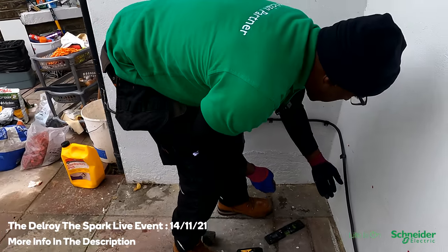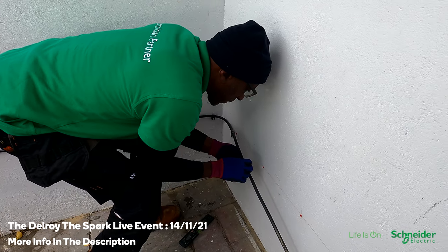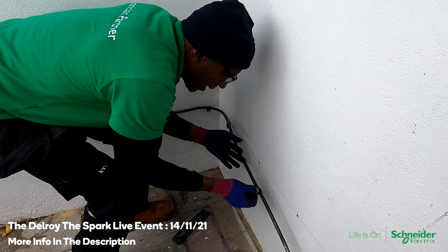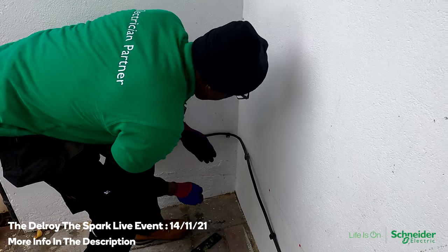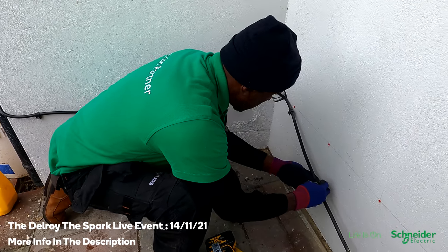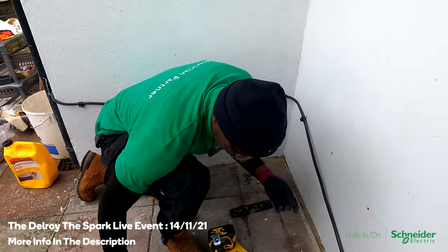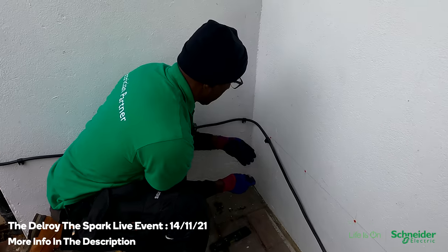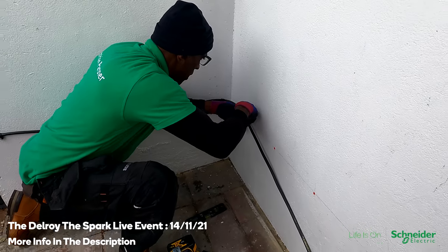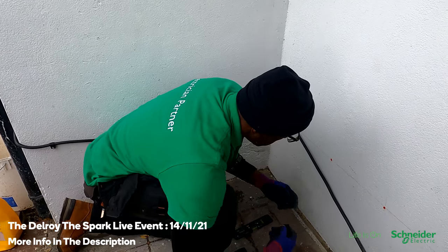When I bought this, these are two three-core 2.5mm cables, so I wanted cleats to fit. But look — these are the cleats they gave, supposed to be the right cleats, but there's loads of movement. So I went back and got some other ones that are a bit tight, but they hold it better. As far as I know, cleats are supposed to grip the cable — to me, that's too loose.